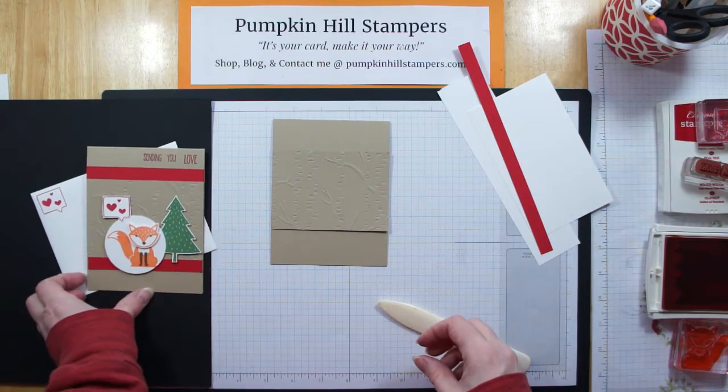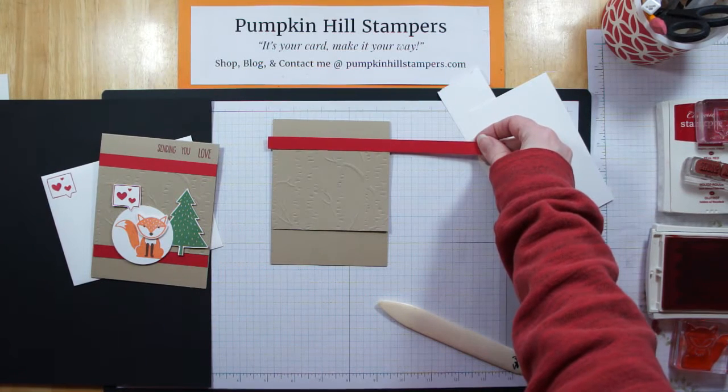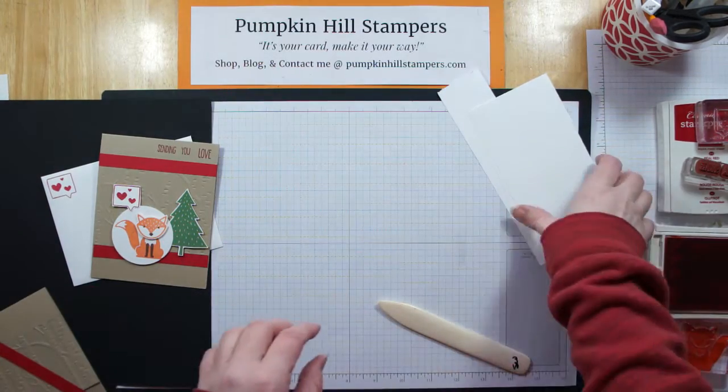As you can see, I've accented my card with red — I have this scrap of half-inch red that we're going to use on there. But in the meantime we need to do some stamping, so let's get that done.